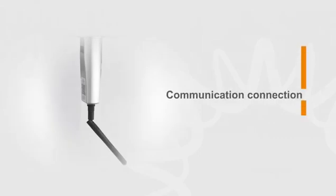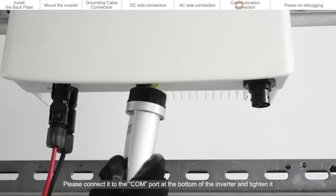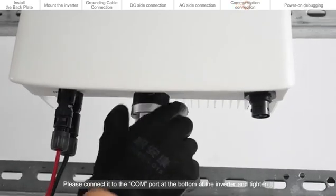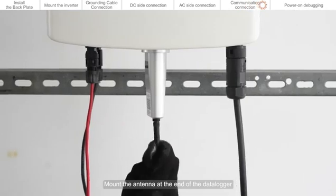Communication connection. If you choose a Solis data logger, please connect it to the COM port at the bottom of the inverter and tighten it. Mount the antenna at the end of the data logger.